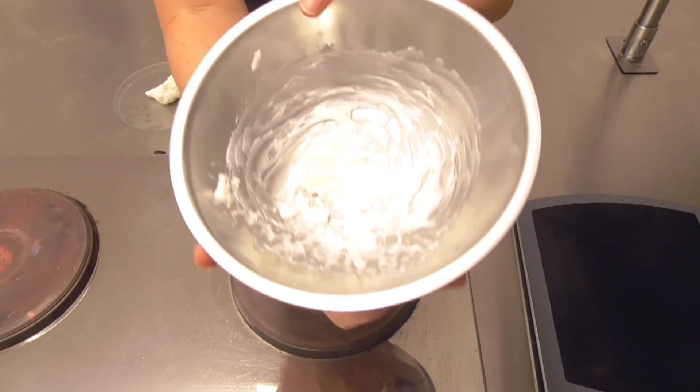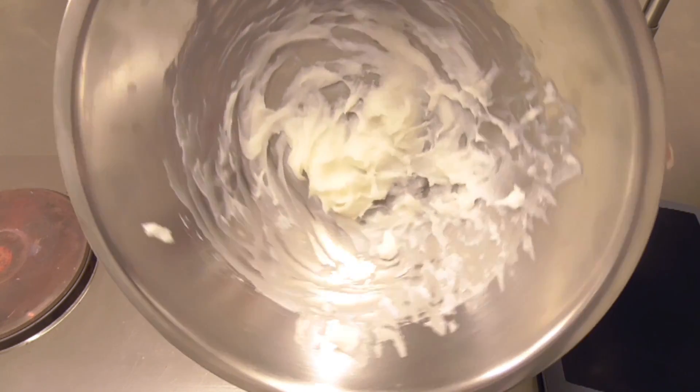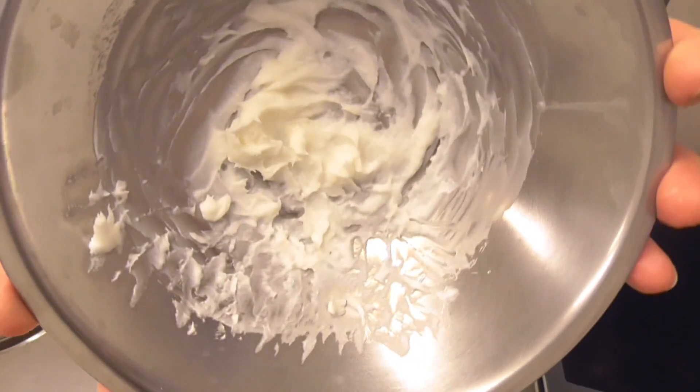Here is an example of how it can look in a finished balm product. You can see there is some grainy, balled-up appearance, and this is obviously undesirable.